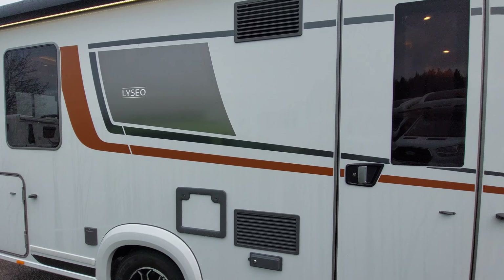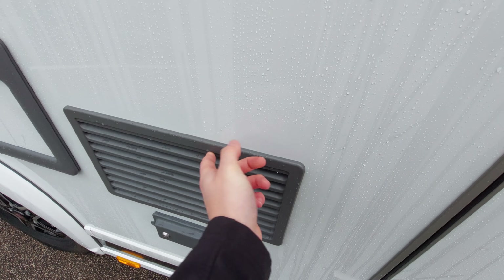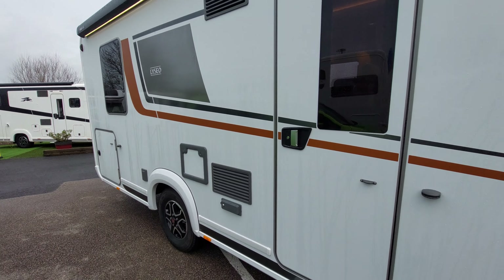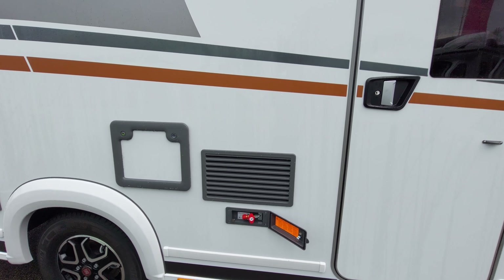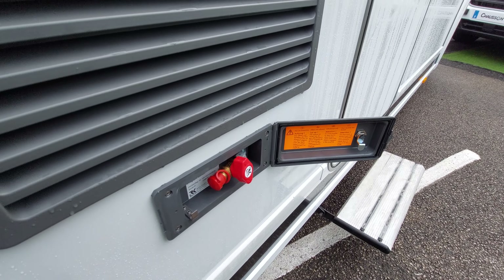You can also buy winter covers for these vents - the covers just slot in between them, and that's really for when you're storing the vehicle in cold climates.